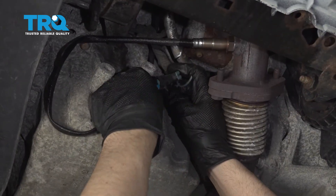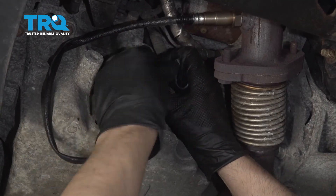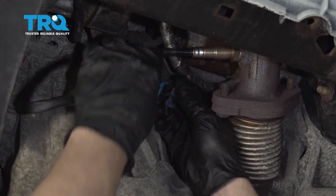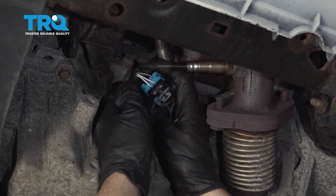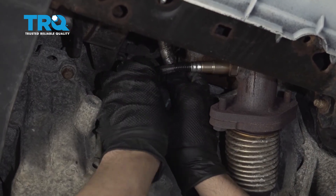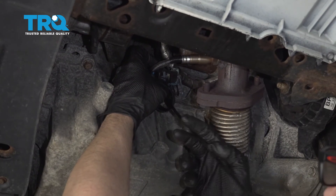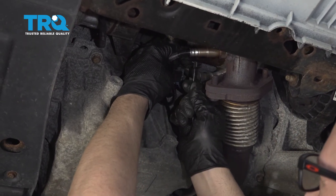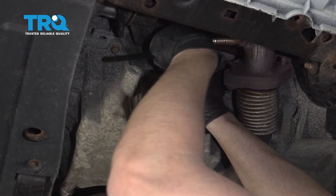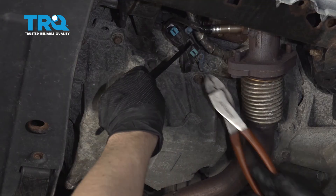Now plug the connector in — just line it up and lock it down. Take that lock retainer and slide that back in position. Take the wires and wrap them up a little bit. If you have a wire tie with a little stud to push into the block you can do that, or just use a wire tie and wrap it around. Make sure the wires are out of the way, then trim the excess.